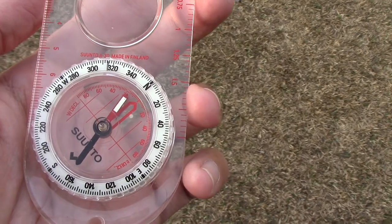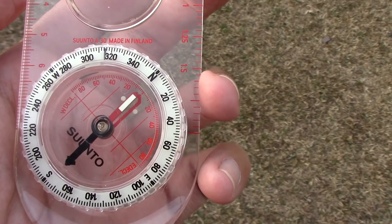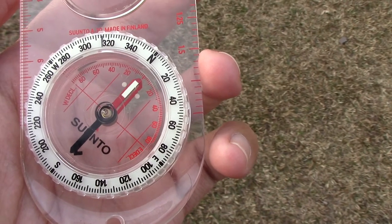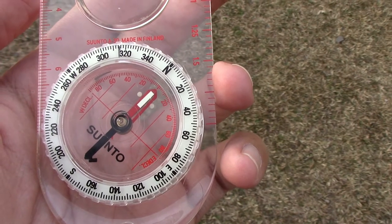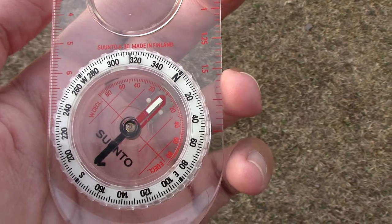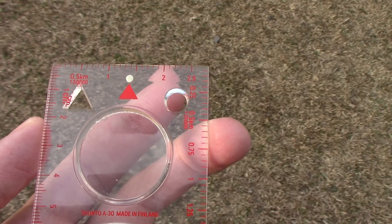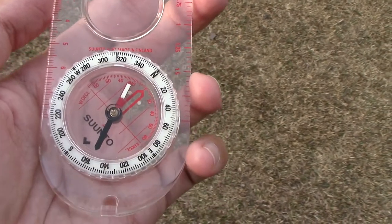I can just move the dial over — you see this red arrow right here? This red arrow has to line up with that red slot over there. And then that's how you know where magnetic north is, and then true north is where that red arrow points upward towards. That's your true north.